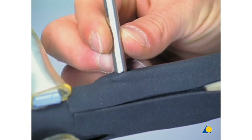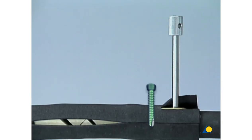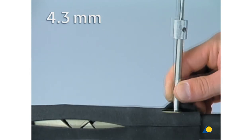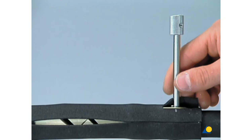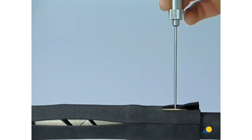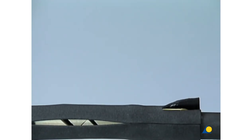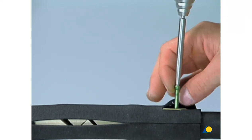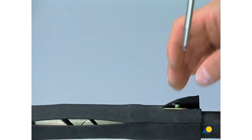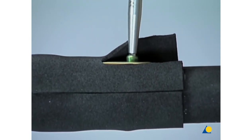The reduction of the fracture, as well as the position of the plate, should be checked once more. The plate is now fixed to the bone at one end by a locking head screw inserted bicortically. Drilling is done with the 4.3 millimeter drill bit. The drill sleeve is removed and the depth is measured. A green self-tapping locking head screw is inserted with the power drill, although the last few turns must be done by hand with the torque-limiting screwdriver in order to prevent over-tightening.